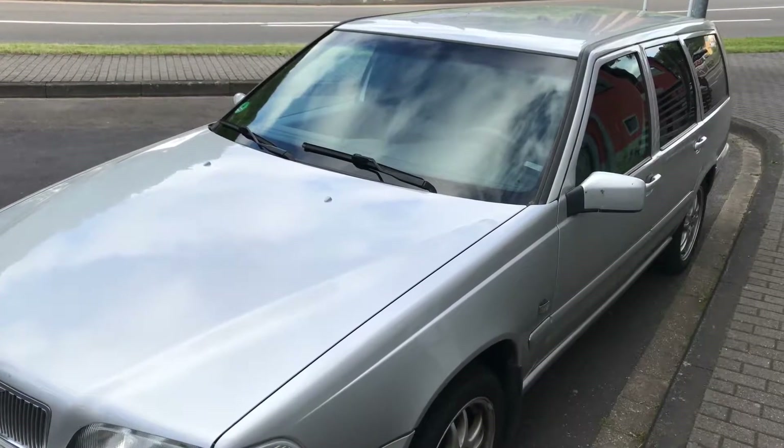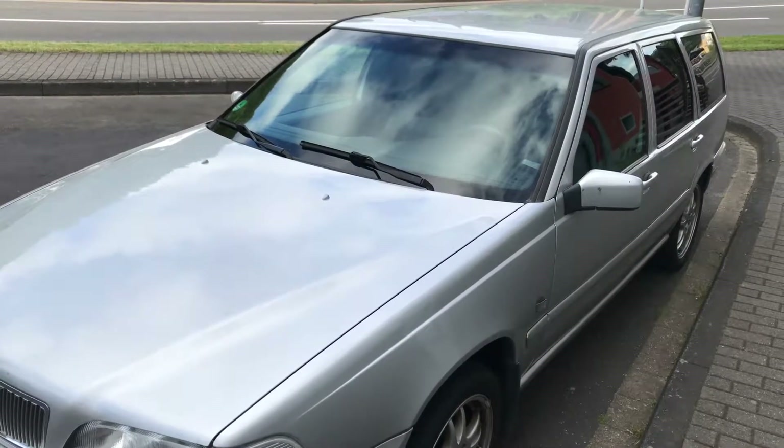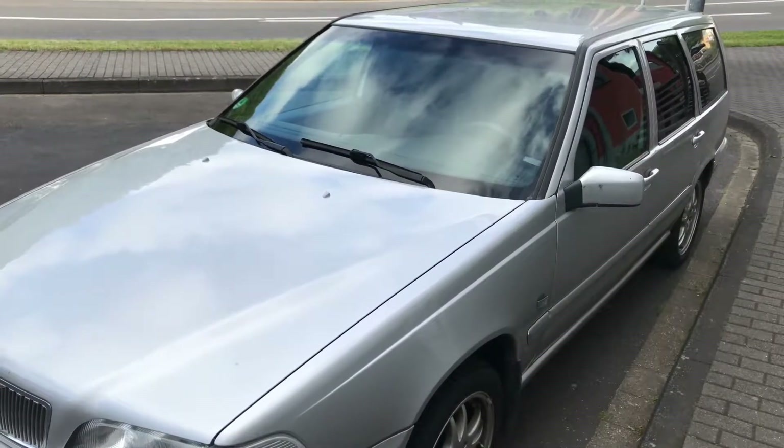Hello! Today I'm going to show you how to clean and maintain an air conditioning system.